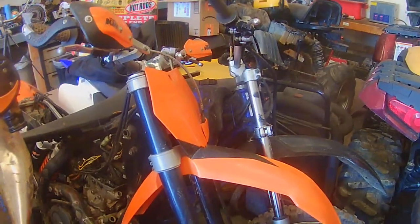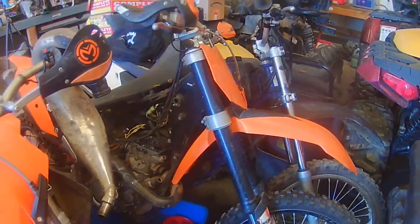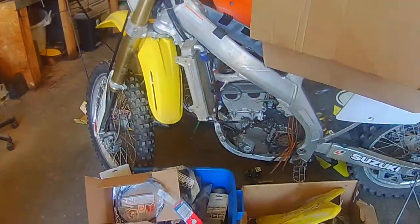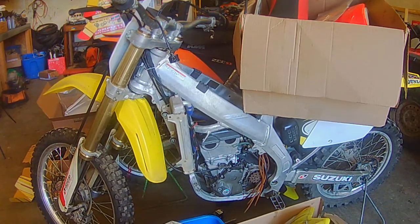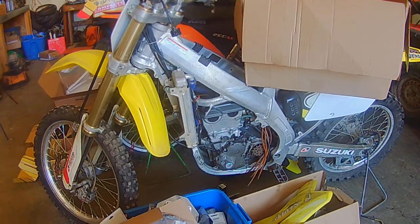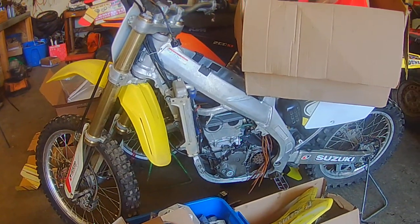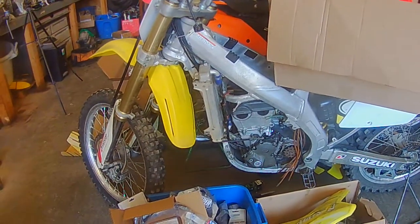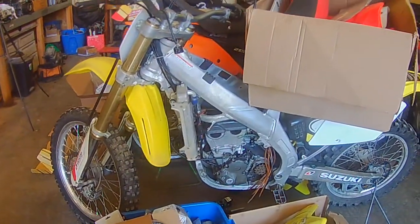There's a little TTR 230 back there — I need an exhaust for it. I ordered one on eBay and they sent me the wrong one, pissed me off. That's an '07 RMZ 450 — it's a clusterfuck. I've put a lot of money, time, and work into it and it's still got issues. I think I've got to replace one case half — it's got damage on the idler gear for the kickstart, which is a common issue. They kick back and the kicker binds up.